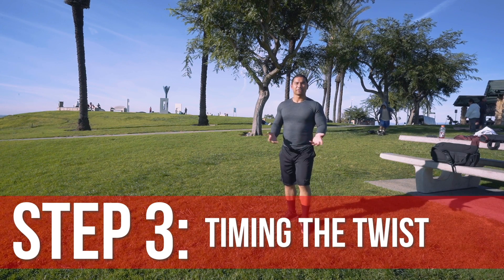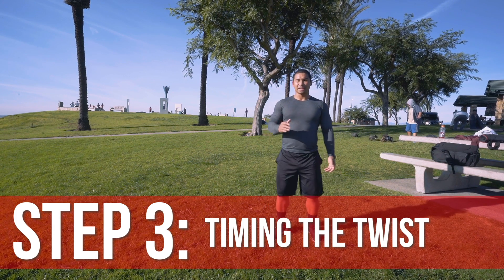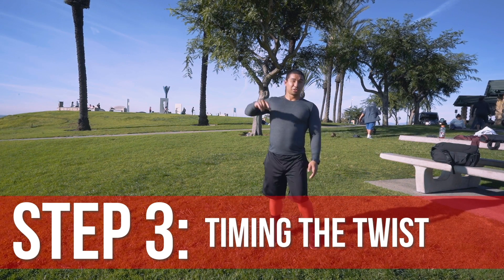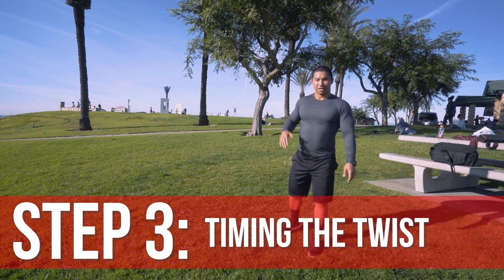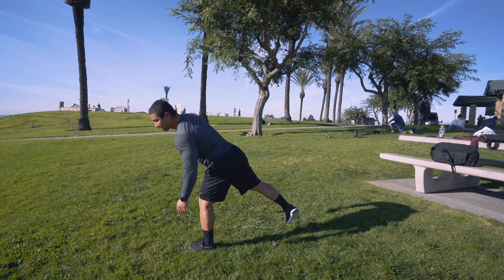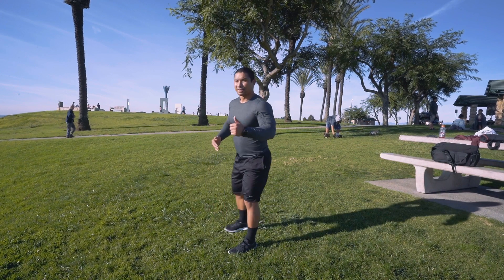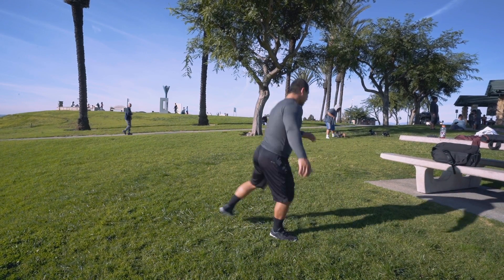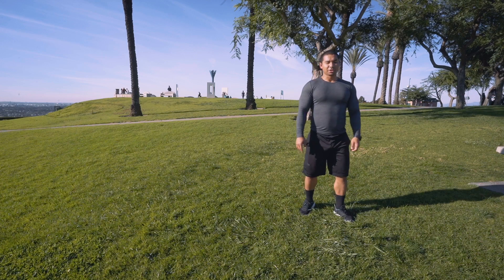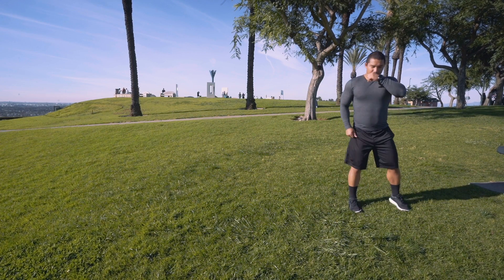The timing of when to twist varies from person to person. I twist as soon as my left leg takes off the ground. Some people have a slight delay at the top because they want to reach maximum height, which gives you nice air time but slows down your transition to another combo. What I do is twist almost simultaneously as this leg comes off the ground. Other people like to do the butterfly kick first and then twist at the very top. I'm gonna show you guys both styles.